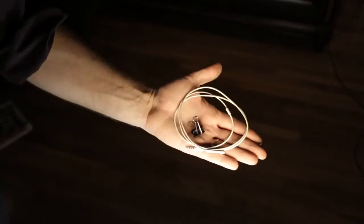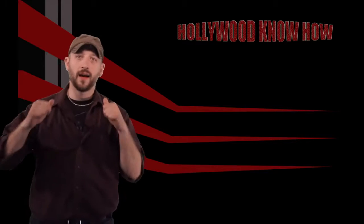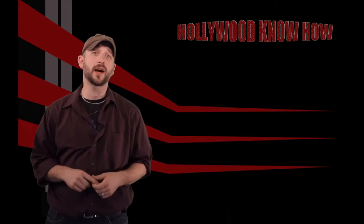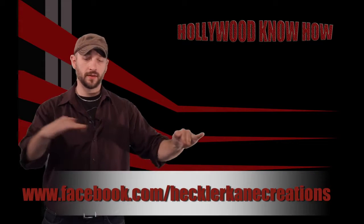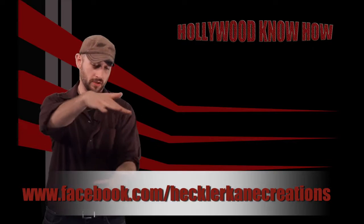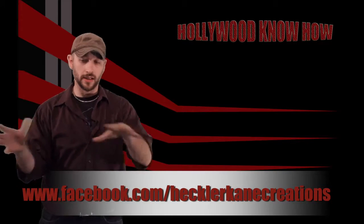The cheap and easy solution for a lavalier mic. I'm Joe Cain, and this was Hollywood Know How. Please don't forget to like us on Facebook.com slash HecklerCainCreations. It's right here — I think — or I look like a complete idiot going over the air where that's not here. Please, someone edit that in.